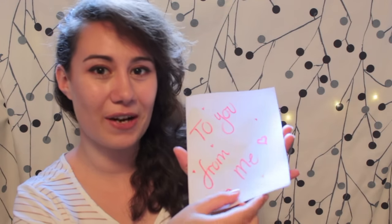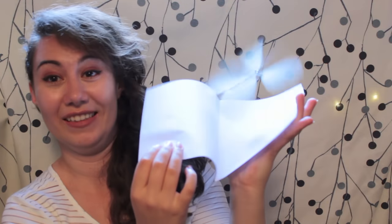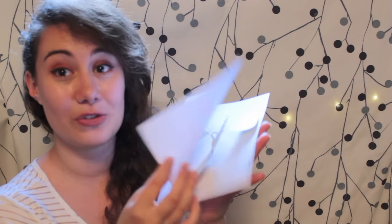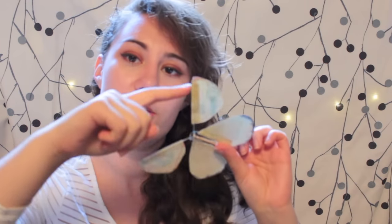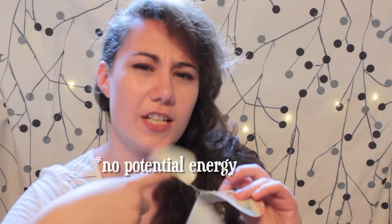But when you open your card, something very unexpected happens. The live butterfly inside just really wants to escape and fly away. And when it has stopped flapping around very frantically, you just spin the butterfly once more — spin and spin and spin until you build up enough kinetic energy.